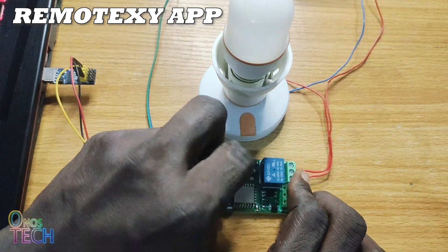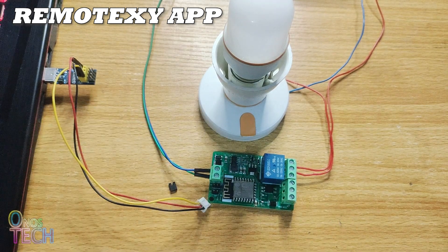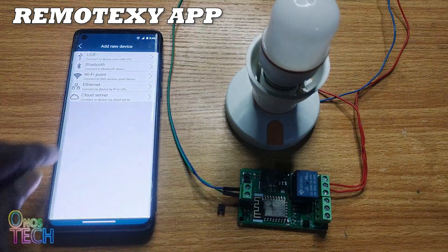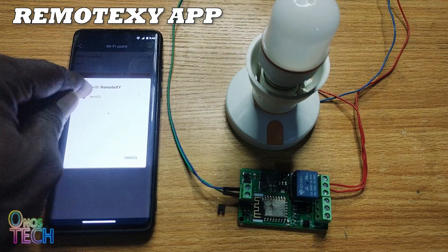After the upload, disconnect the programmer from the board. Remove the flash jumper and reboot the board. In the RemoteXY app, connect to the HW622 access point to turn the bulb on and off.